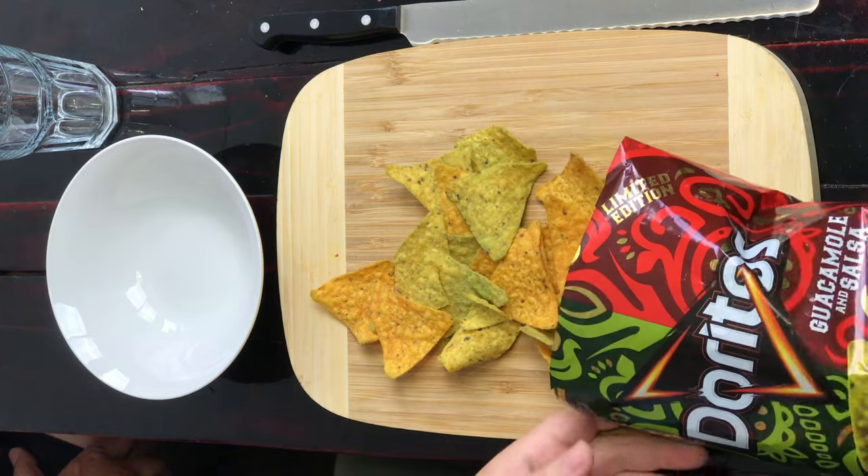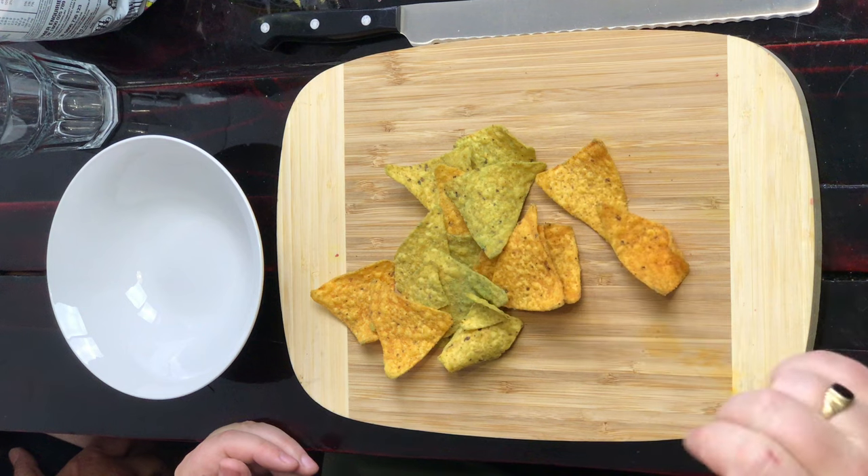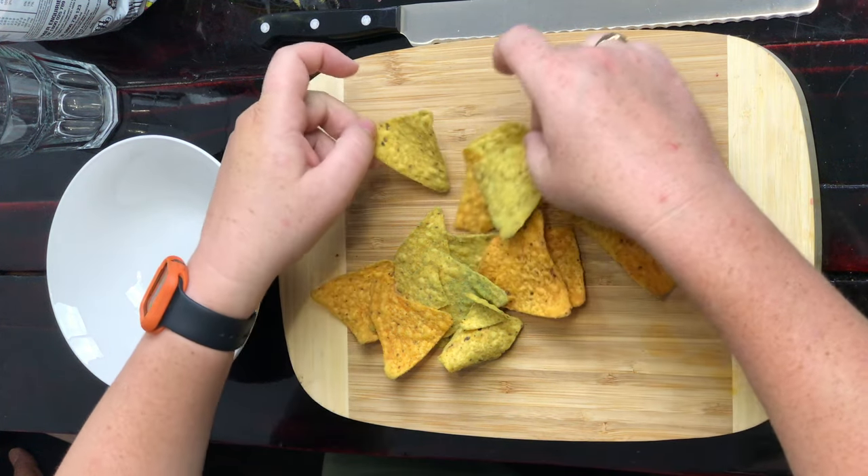Straight in — I can smell corn chip, very much in there. There's definitely two types — you can see the greens and you can see the orangey-red. Guacamole — that's your avocado, and salsa is your tomato. Half and half. Let me shuffle them — yep, two types of chips all in the one bag.